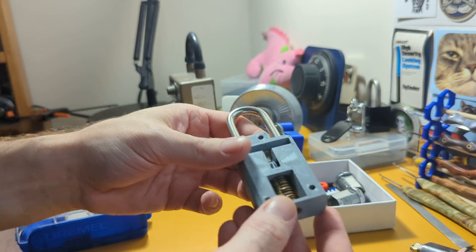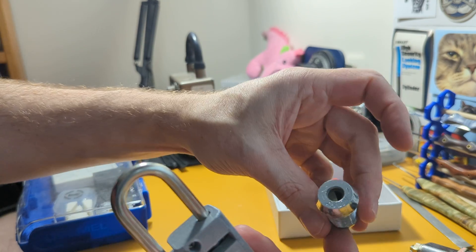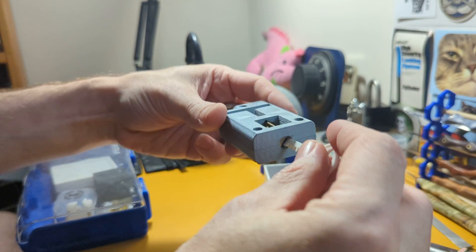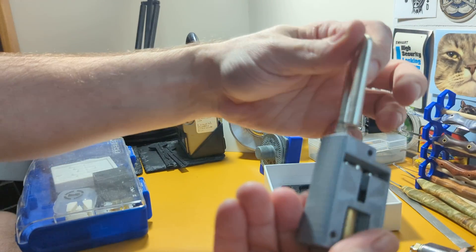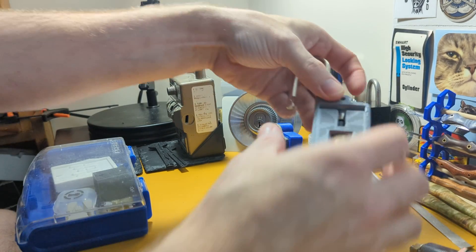I got a lovely Appleway cam from eBay — no keys — so I printed some and they work just fine. I also 3D printed myself a nice cutaway lock holder for it.